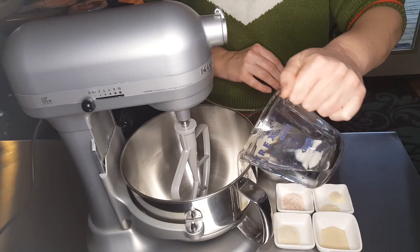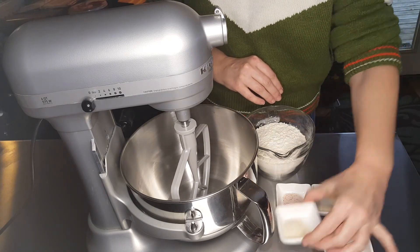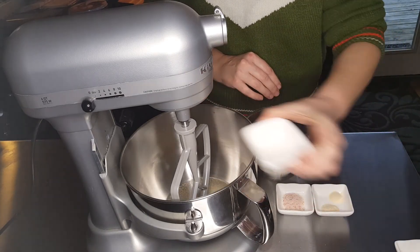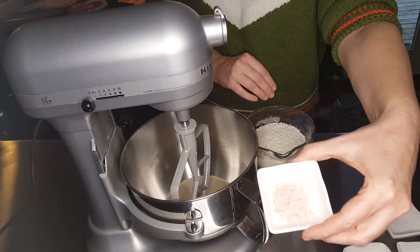First, you want to take your warm water — about 120 degrees. To that you'll add your sugar, your yeast, your garlic and onion powder, as well as your salt.